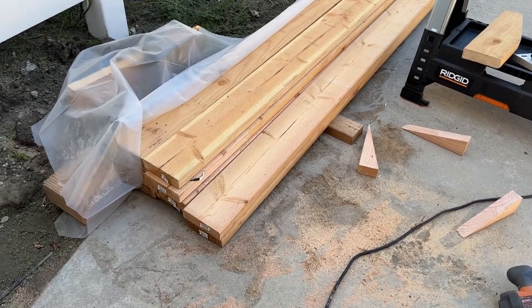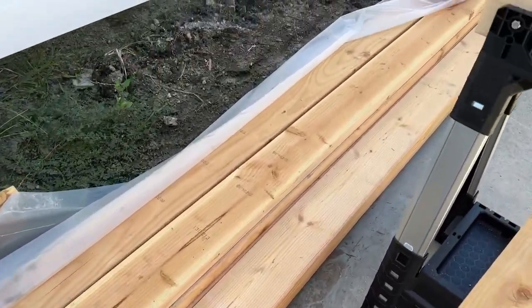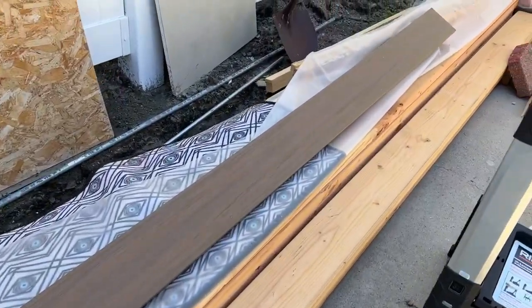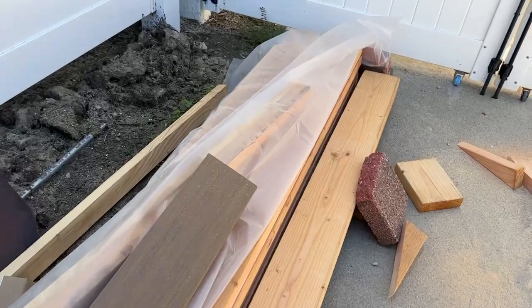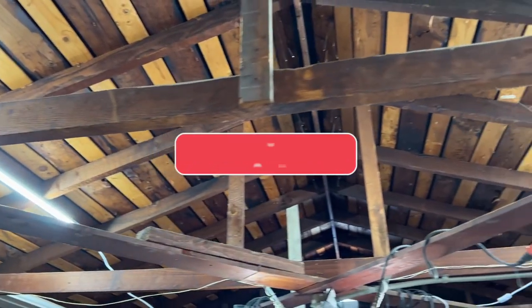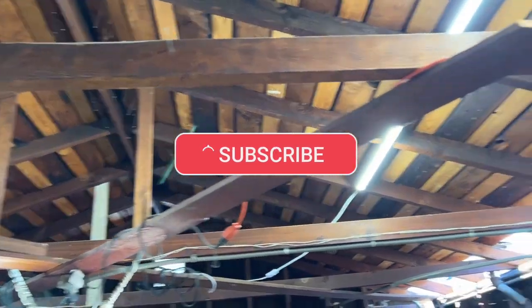I just got my Home Depot delivery of 13 20-foot 2x6s from my garage ceiling project. Let me show you why I'm doing this. Please subscribe to the channel and hit that like button so I can continue to bring you more videos.